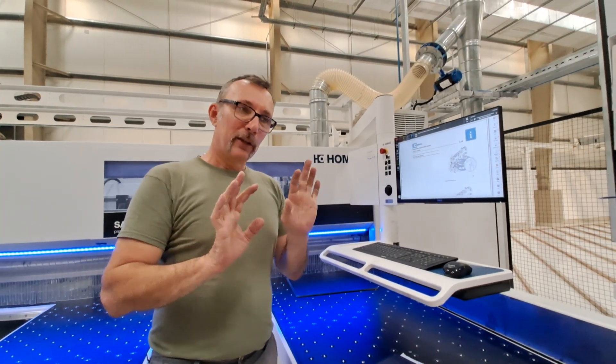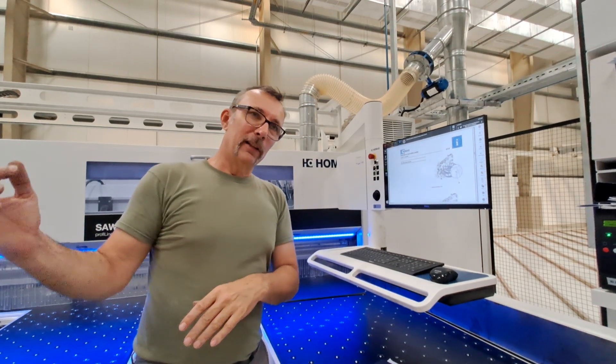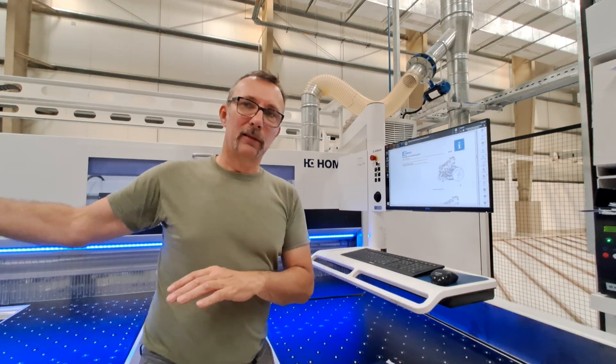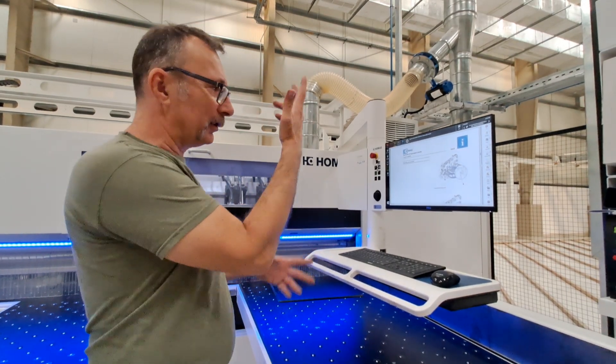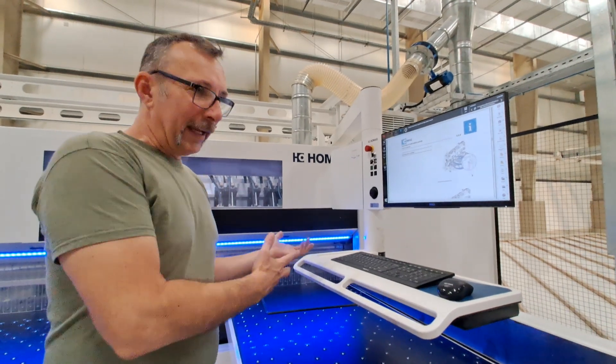But if you have manually pulled them back, just push them 20 centimeters off the end stopper. Otherwise it will report an error — it's like over-traveling. Just push them a little bit back, then put the covers on and switch on the machine, and it returns to the basic position.